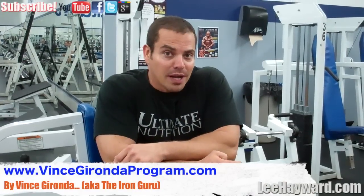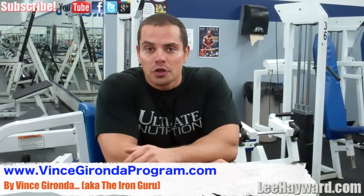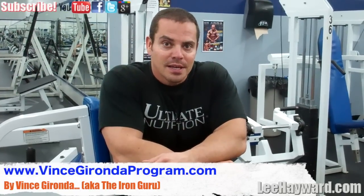But one popular set and rep pattern that I want to share with you — one that you can try implementing in your workouts yourself — is an old set and rep pattern that I got from Vince Gironda. You may be familiar with Vince Gironda. He was known as the Iron Guru and he had numerous books and courses and used to publish articles back in the old-time bodybuilding magazines, back years ago. I grew up reading his column in the magazines and learned a lot of stuff from him.